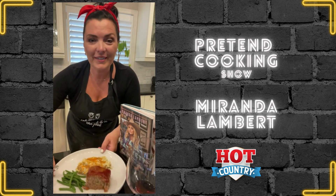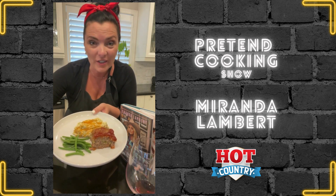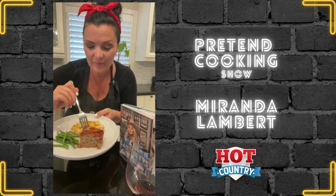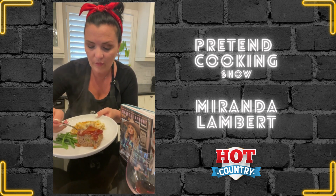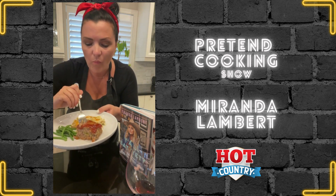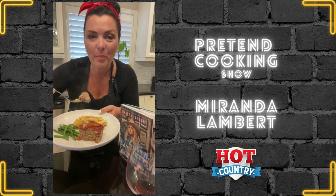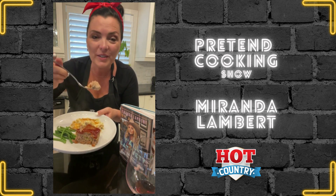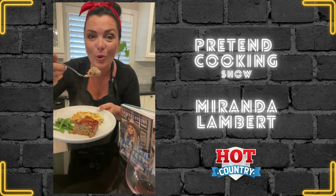Here we go — the final product of Miranda Lambert's mom's famous meatloaf, Bev. It looks delicious. I put my garlic mash with your gravy on here and now we're going to try this. It's really good. Bev, your famous meatloaf is absolutely delicious. Guys, I'm going to give you the recipe for Miranda Lambert's 'Y'all Eat Yet? Welcome to the Pretty Bitchin' Kitchen' — and oh my gosh, it is so good.